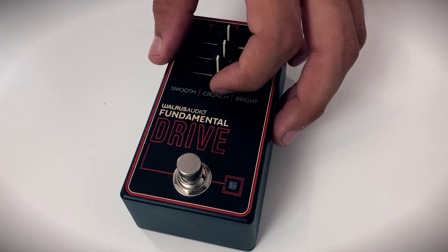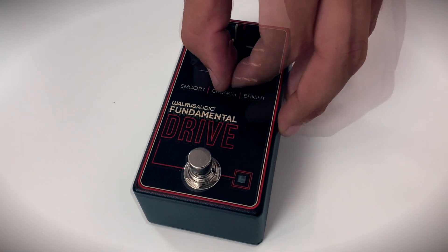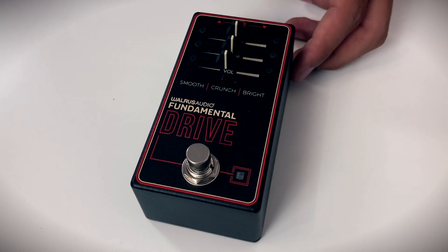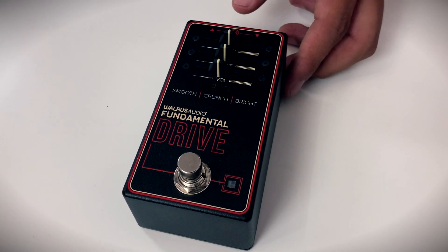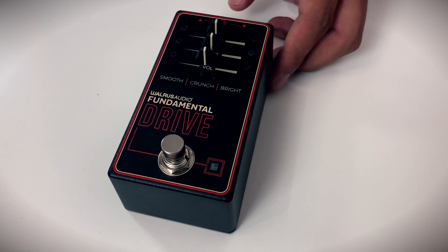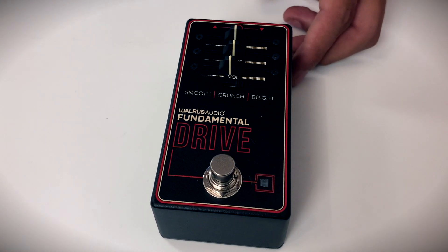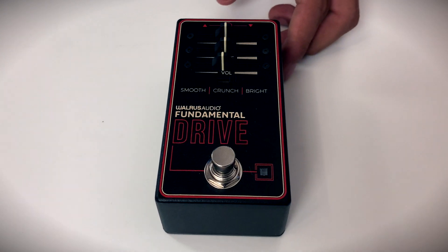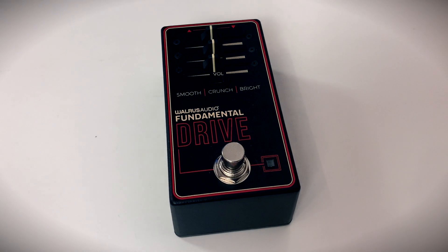Smooth mode is a classic silicone overdrive with soft clipping, producing a clean, smooth sound. Crunch mode uses silicone soft clipping with the addition of silicone diodes for hard clipping and a slight boost on the low frequencies, which produces a punchy, edgy sound. Bright mode uses soft and hard silicone clipping from crunch mode, with pre-clipping low frequencies, creating a bright and crystal clear sound.